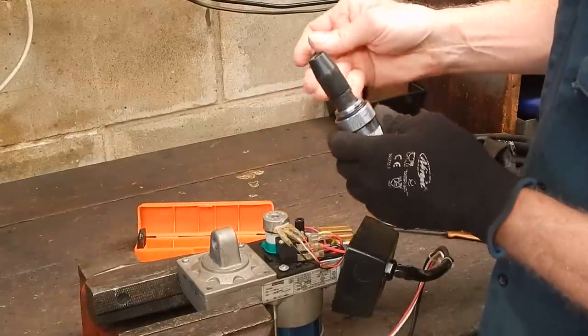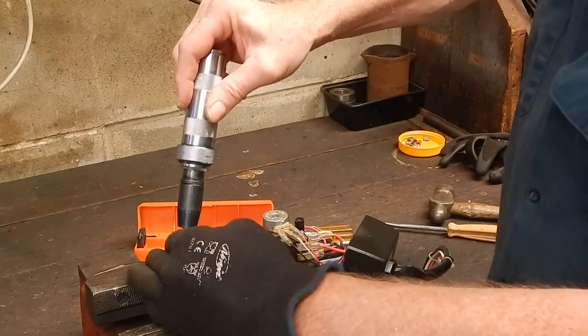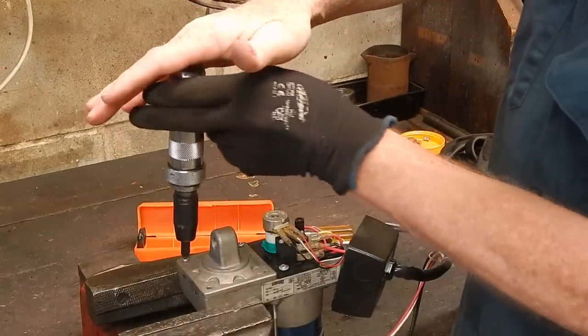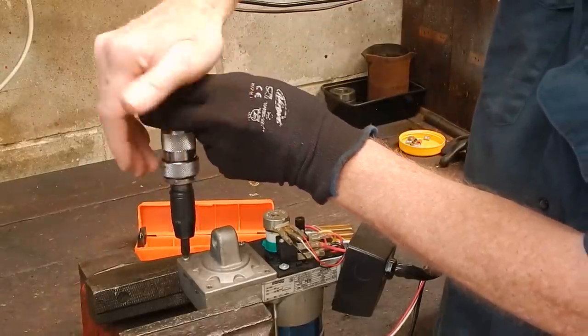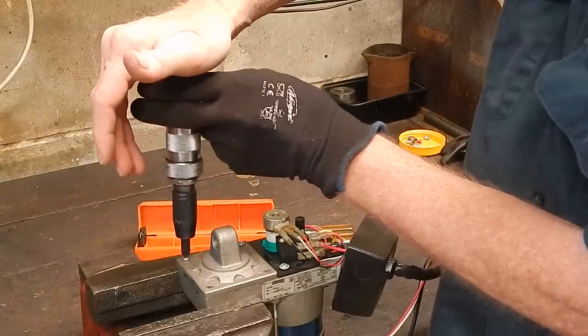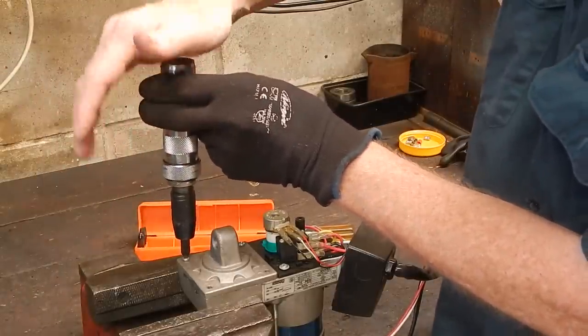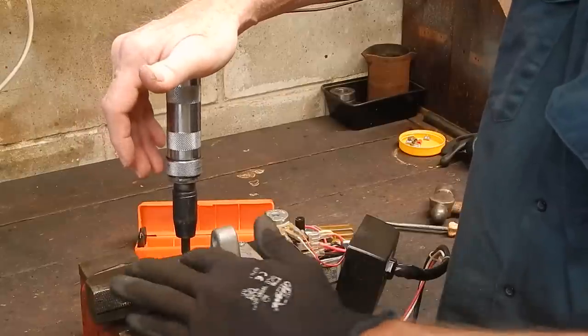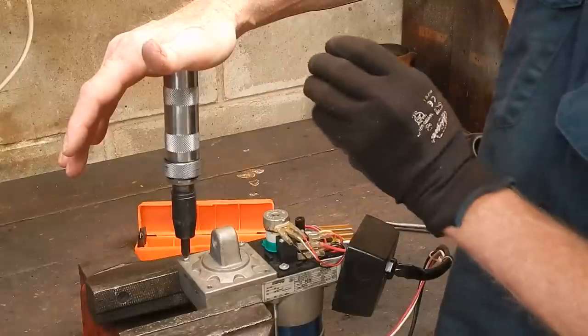An impact driver pushes down on the screw with a force hammering action — it's driving down into the screw and turning at the same time. An impact wrench is only twisting, only turning. So if you were to use a rattle gun on this, it would just tear that bloody head to pieces. No good at all. So you want an impact driver.